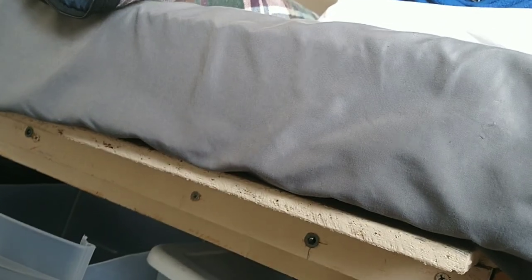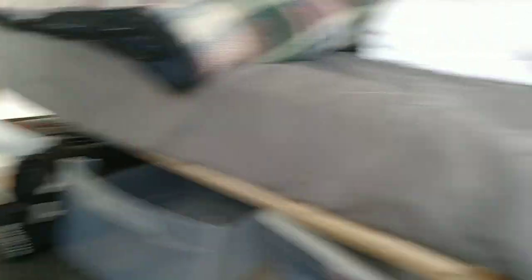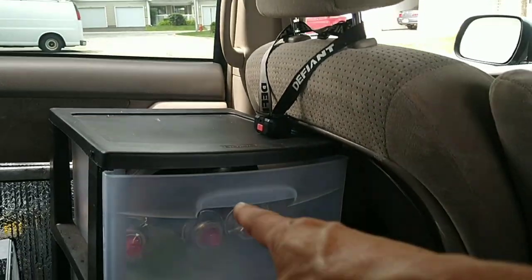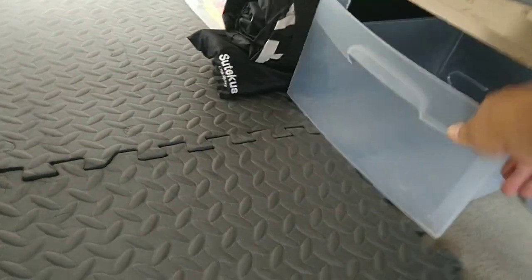Down here is cold-weather gear and swimming trunks — stuff I don't wear often. Since I freed up the drawer where I used to store fuel, moving the fuel over here, that drawer is now a cabinet for my t-shirts and underwear.